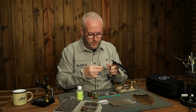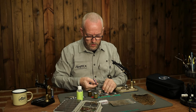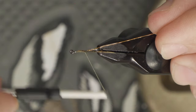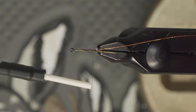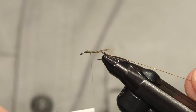The rib is just copper wire, which I tie down on the way down. Try and make sure that the rib comes to the underside of the hook shank.